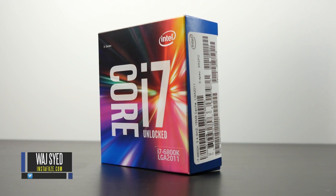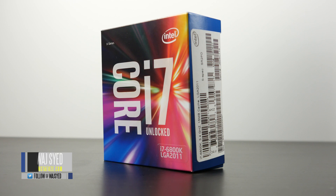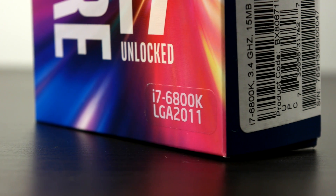Hey, what's up everyone? How's it going? This is Waj. Hope you guys are all doing well. And in this video, we're going to be talking about the brand new Intel Core i7 6800K.